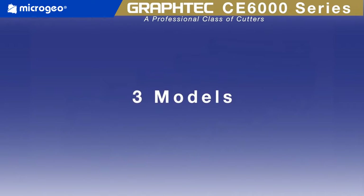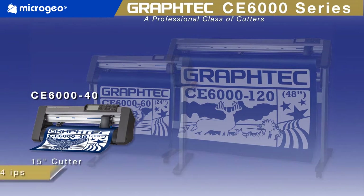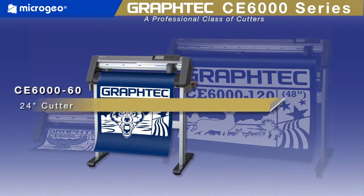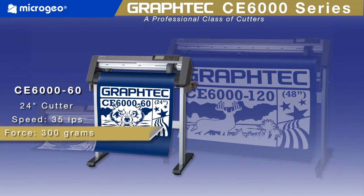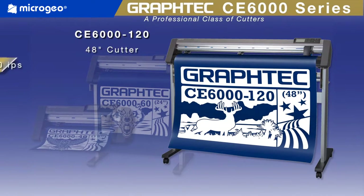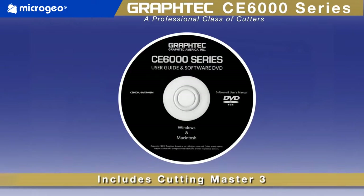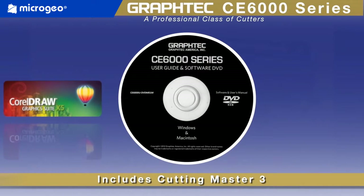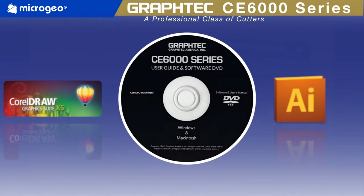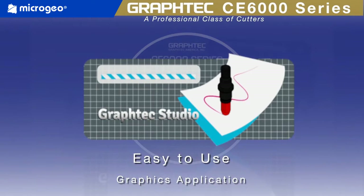The CE6000 series comes in three models. The CE6040 is a 15-inch wide cutter with a speed of 24 inches per second and a downforce pressure of 300 grams. The large format CE6000-120 is a 48-inch cutter with a speed of 40 inches per second and a downforce pressure of 450 grams. Each unit includes an easy-to-use Cutting Master 3 plug-in for the latest versions of CorelDRAW and Adobe Illustrator for Mac or Windows. For those without these applications, Graf-Tech now includes Graf-Tech Studio, an easy-to-use graphics application providing the necessary tools to create great graphics.